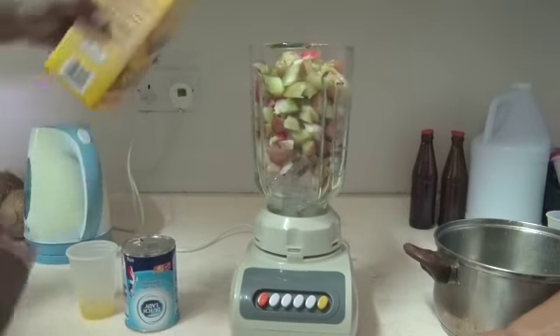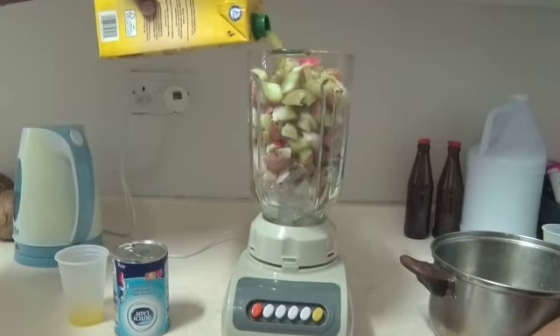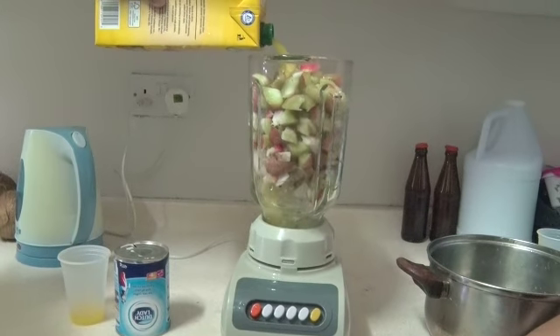Pour on some rich, tasty orange juice. This will add a nice, tangy flavor to our smoothie.